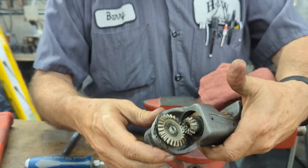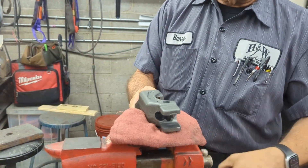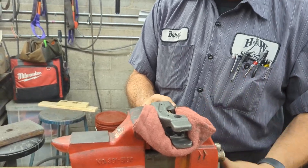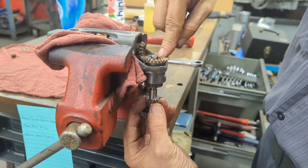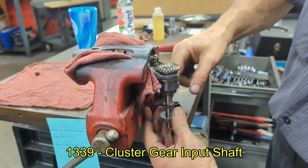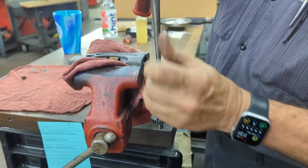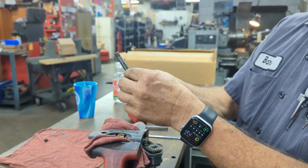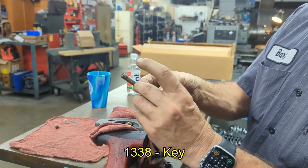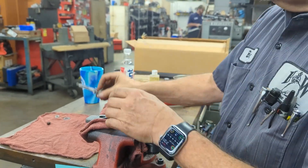Now we have everything apart to the point where we can start tearing it apart. I'll put this in my vise — just snug enough to get things apart. We're going to be taking out what I call the cluster gear assembly. These gears are all connected to each other. Take your punch — you may want to put something underneath to catch it in case it drops. Once you get it out, you notice you have the two gears and there's a key. There are several keys in here you need to keep track of. Set that aside.